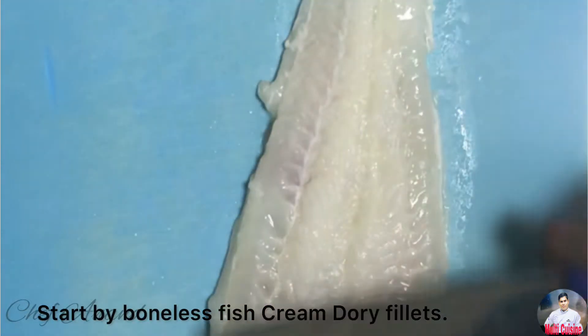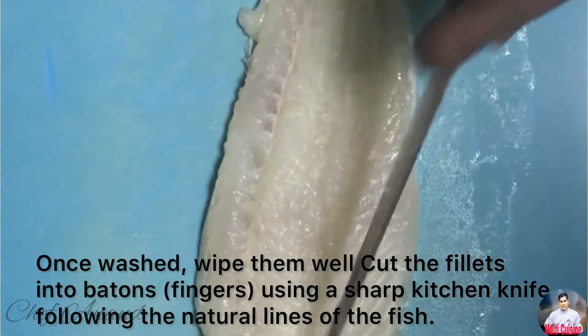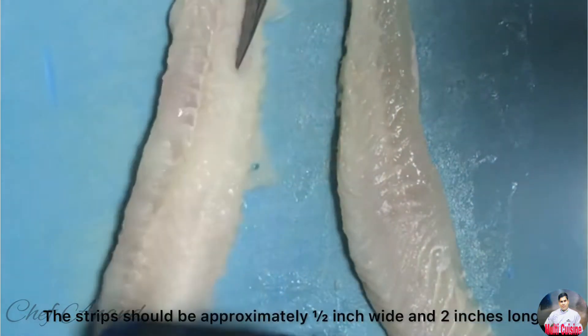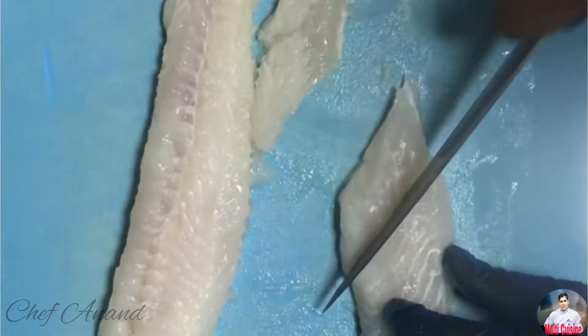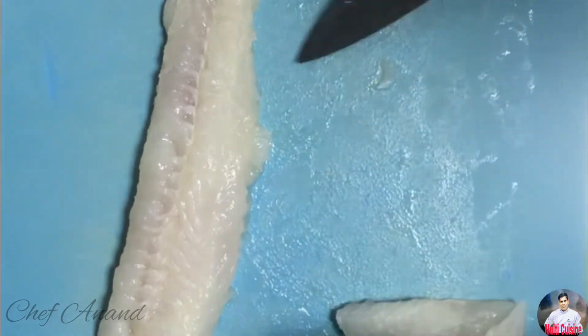You can cut a piece from the beginning. Let's get the pieces. Now that you know the knife, you can cut. We got started on the fish finger.